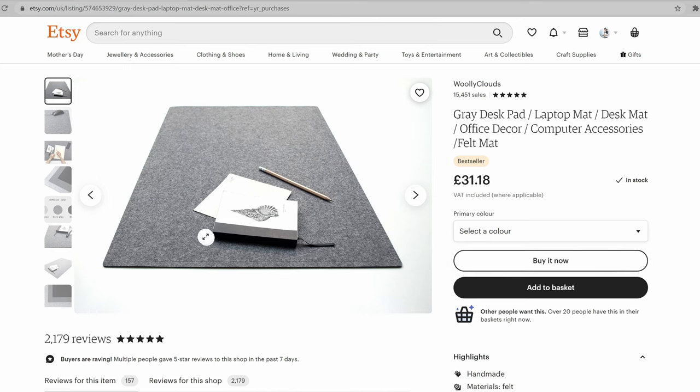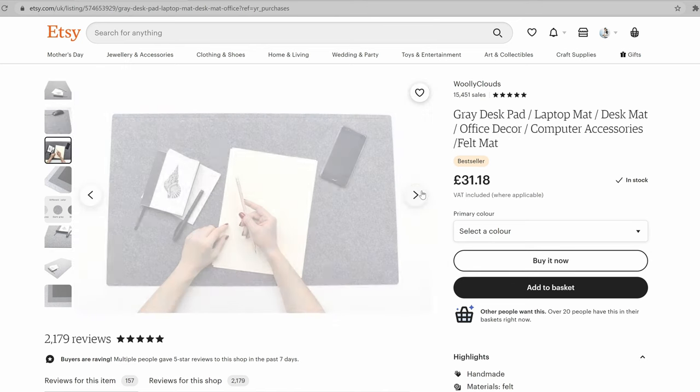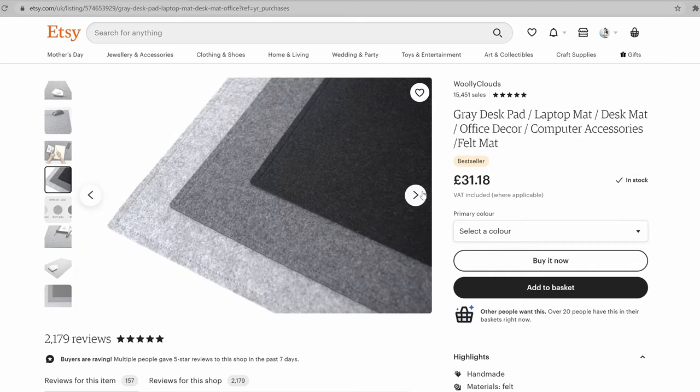The mouse mat which sits under my Logitech gear is from Etsy - it's homemade. I was looking at mouse mats on Amazon and didn't think they were the highest quality for the price, so it's definitely better to get a custom homemade one. I'll leave a link in the description to the people that made this.